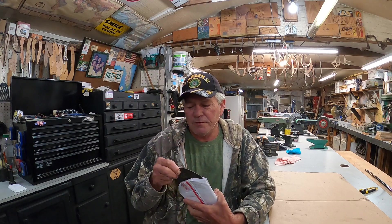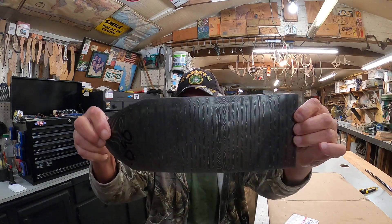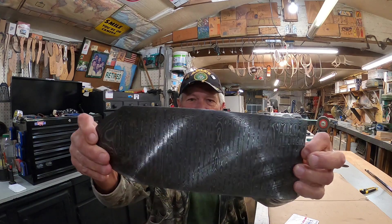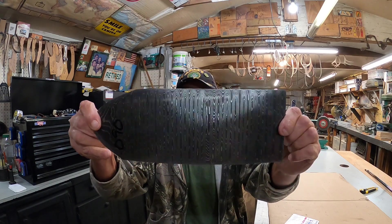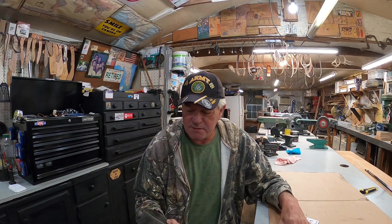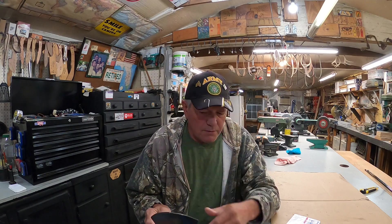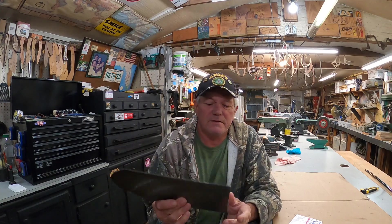Look what showed up in my shop — let's talk about something pretty. Is that not pretty? Alabama Damascus, redneck skin pattern. This is thin — I think it's 90 thousandths. It's not flexible thin, but it's really nice. I have to make two knives out of this for another trade — my buddy gets those and then I get the rest.